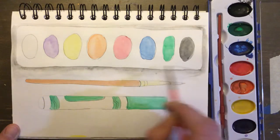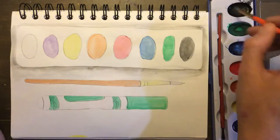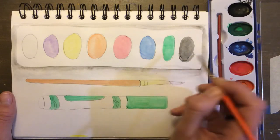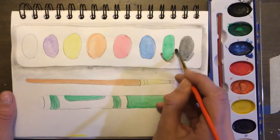Oops, I got some on there — that's okay. You can also in each of these individual little paint palettes do the same thing. Grab a little bit of your black paint, put it around toward one side of it, take some water on your paintbrush and sort of blend it out.